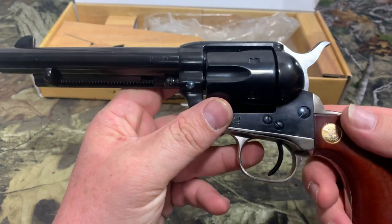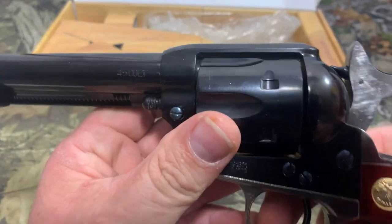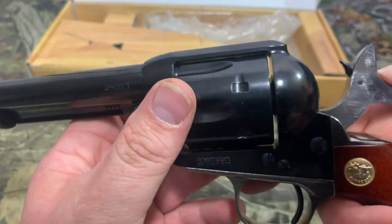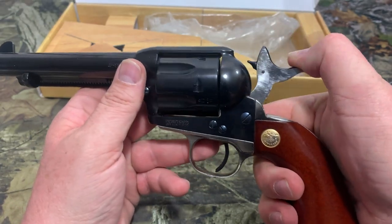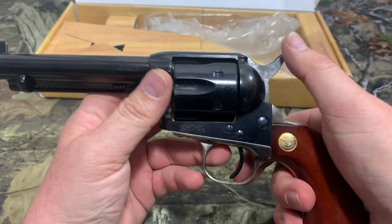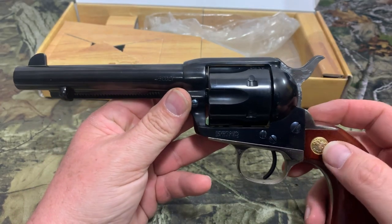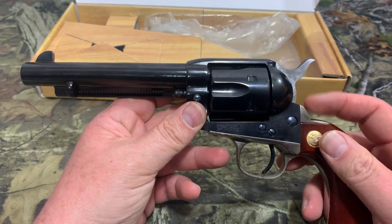Now we'll move back to the cylinder. I bought this gun used, but it's brand new. You can see on the cylinder there is no line on it at all because it has not been shot very much. Now, you've got one click which is half cock, two, three. Most single actions would be one, two, three, four — four clicks for Colt, which everybody says means Colt. That's a little bit different, something that Cimarron did, and I'm not sure the reason behind why they did it.